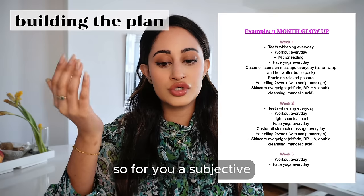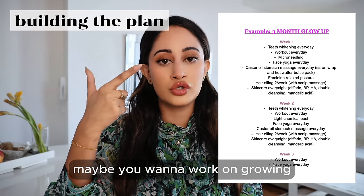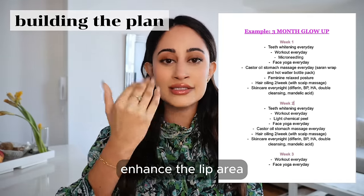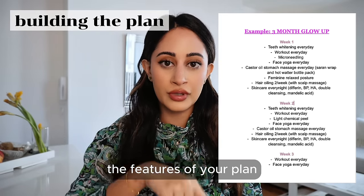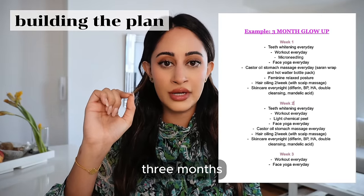For you, a subjective enhancement could include maybe growing your eyebrows, working on your skin, working on your smile, teeth whitening, enhancing the lip area — whatever you need to do for your glow-up, write it down. Those are the features of your plan, and that is what you are going to be doing consistently for the next three months.